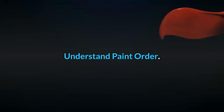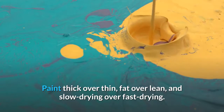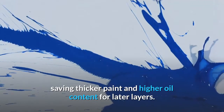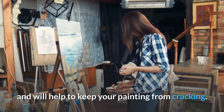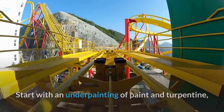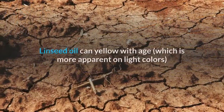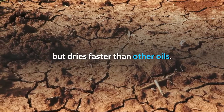Understand paint order. Paint thick over thin, fat over lean, and slow drying over fast drying. That means using thinner paint and less oil in the first layers, saving thicker paint and higher oil content for later layers. This will help ensure that earlier layers dry first and will help to keep your painting from cracking. Start with an underpainting of paint and turpentine, then move to a painting medium of a combination of turpentine and linseed oil in a ratio of 2 to 1. Linseed oil can yellow with age, which is more apparent on light colors, but dries faster than other oils.